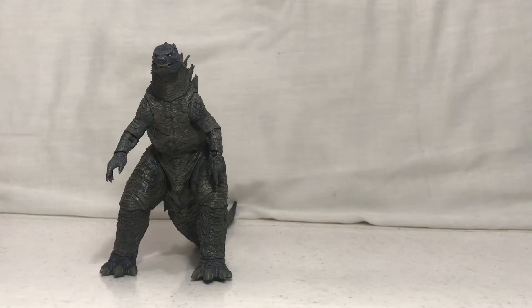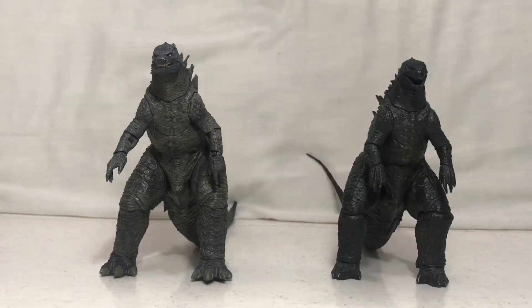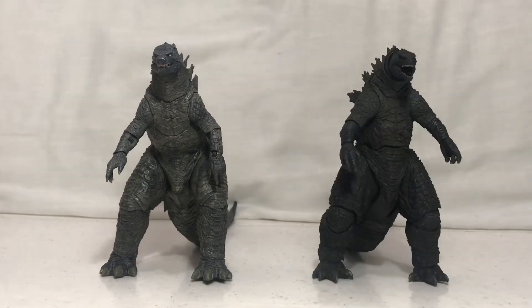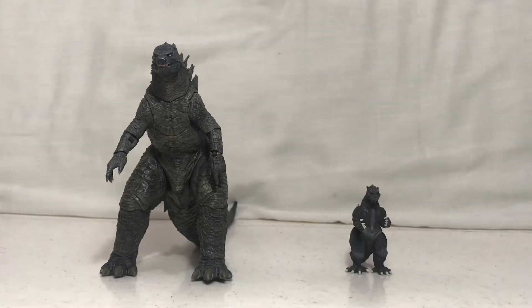Now for some size comparison: here he is next to his 2014 counterpart, next to his Godzilla vs. Space Godzilla version, here he is with his SH MonsterArts counterpart, and here he is next to a teeny tiny version of the 1954 Godzilla, which is scaled correctly.